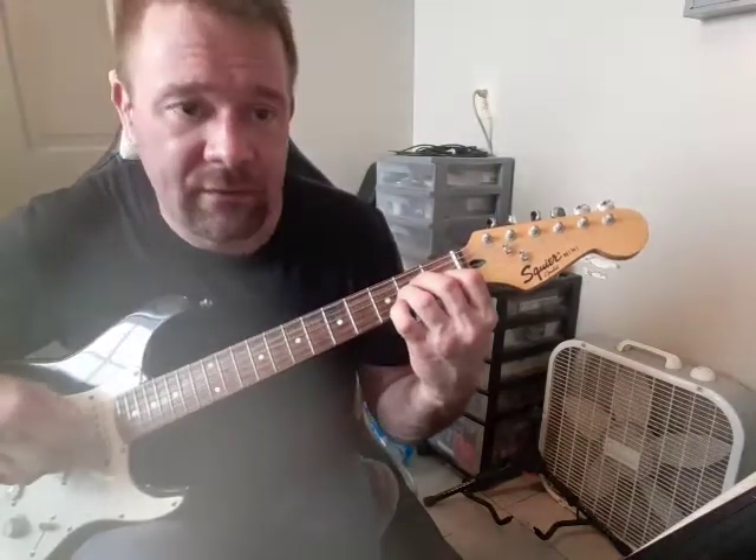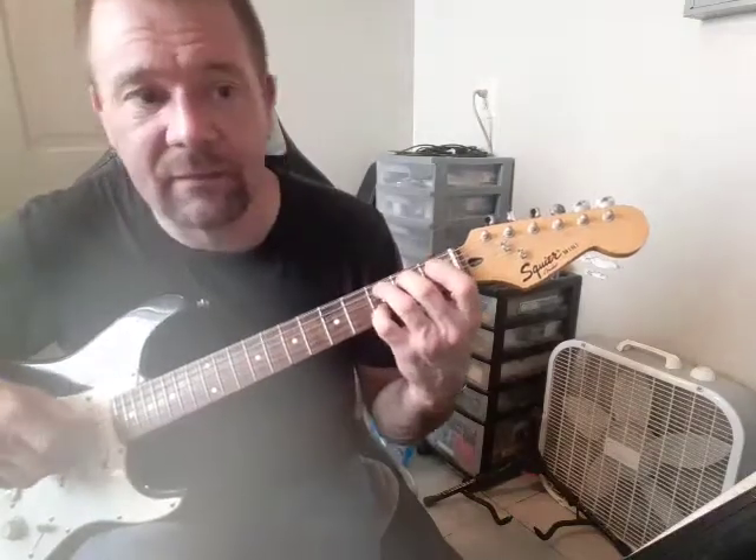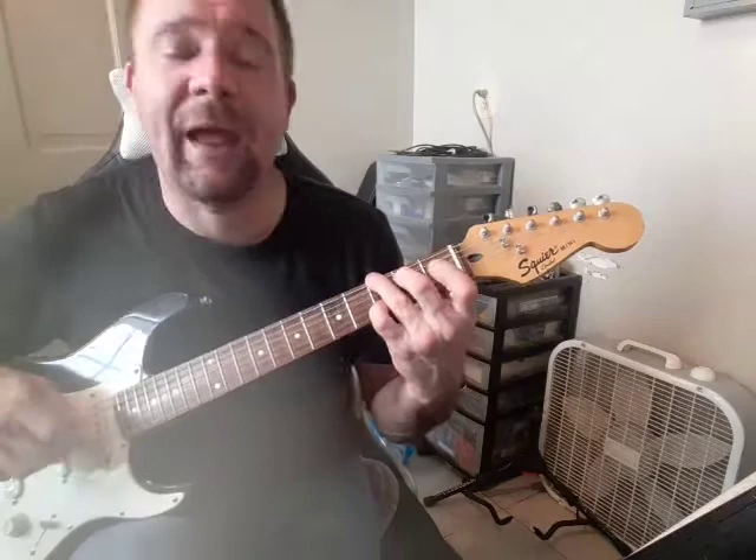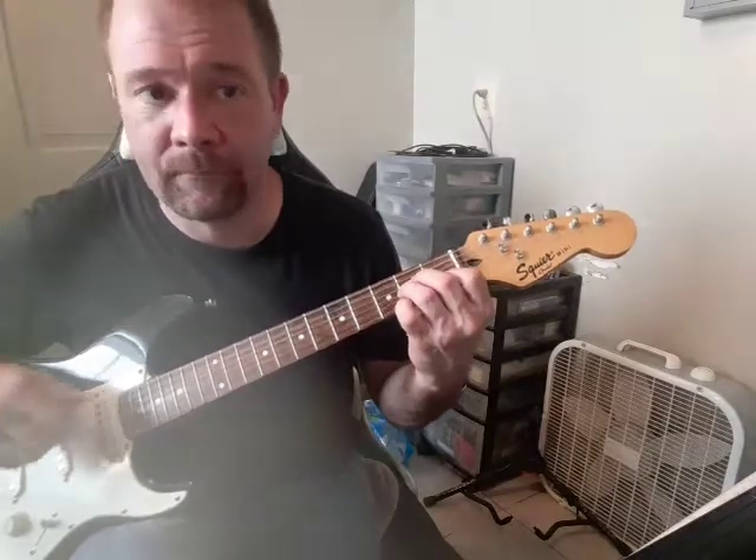It goes through G over B, A minor, G — again C and A minor — and then it goes back into the first part that you've already learned, doing those open chords.